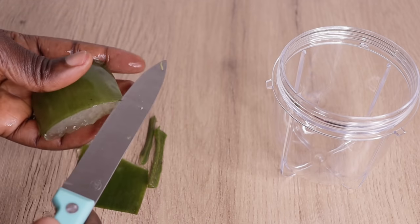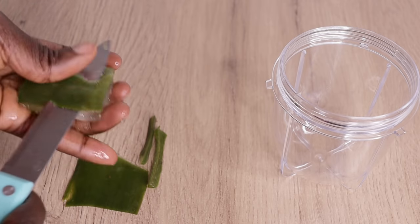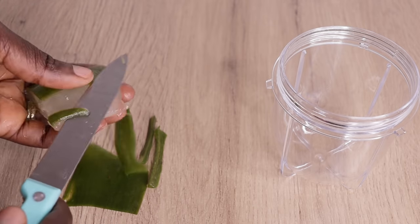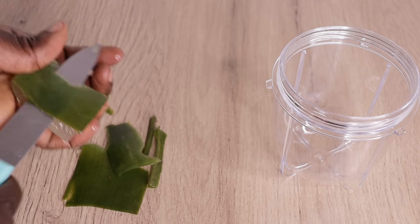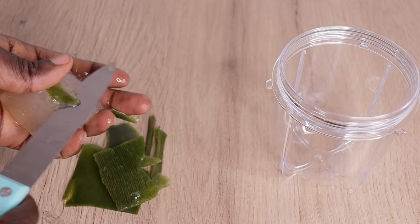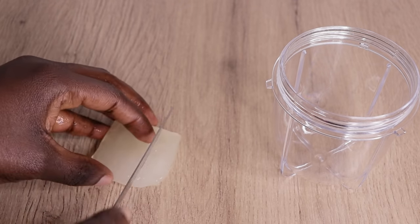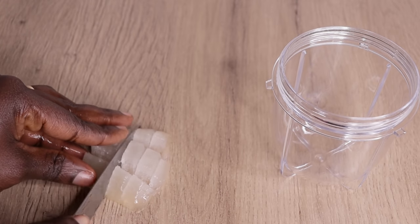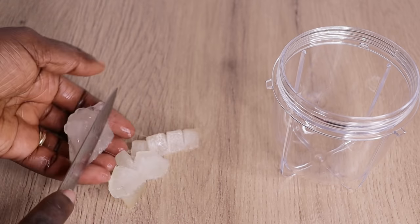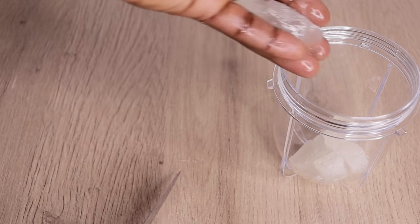Over here I'm taking off the skin of the aloe vera. If you have delicate skin or a delicate hairline, remove the skin because it has some traces of compounds that can irritate your scalp. After removing the skin, I chop the aloe vera into dice form and throw it into my blender. Over here I also have some frozen aloe vera — if you have fresh, that's good as well.